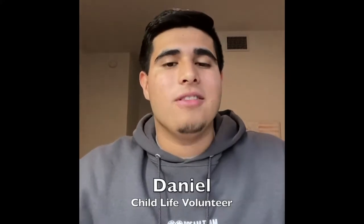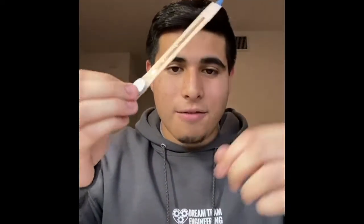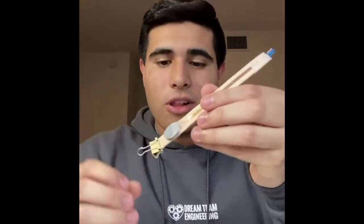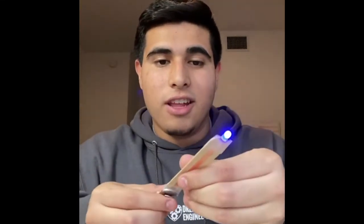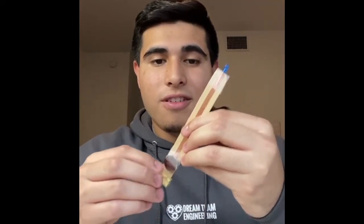Hello everyone, my name is Daniel and I'm a Dream Team volunteer. As you can probably tell from the title of the video, we are going to be making a popsicle stick LED flashlight. I have an example right here — this is what we'll be making. If you close the switch the light turns on, and if you open the switch it turns off.